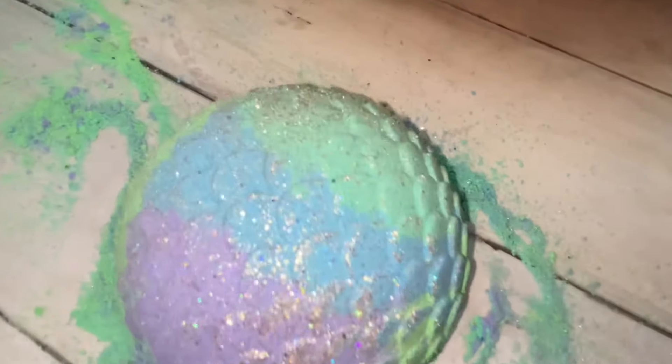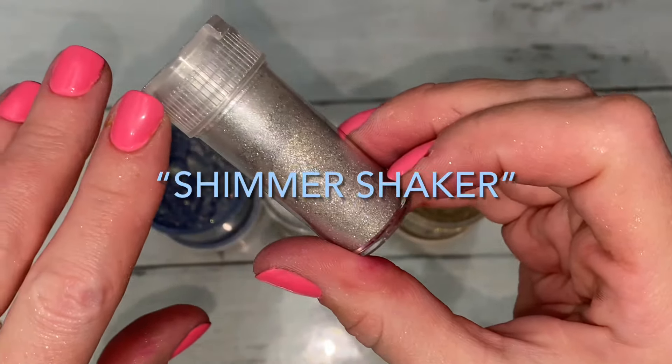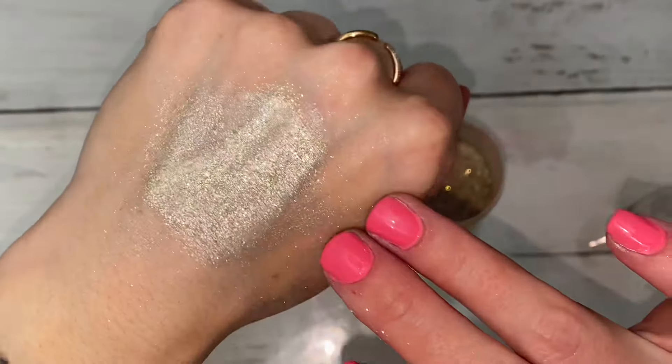For extra shimmer and sparkle on the scales, I sprinkled a mixture of micas and glitters — shown here — into the molds before filling them.